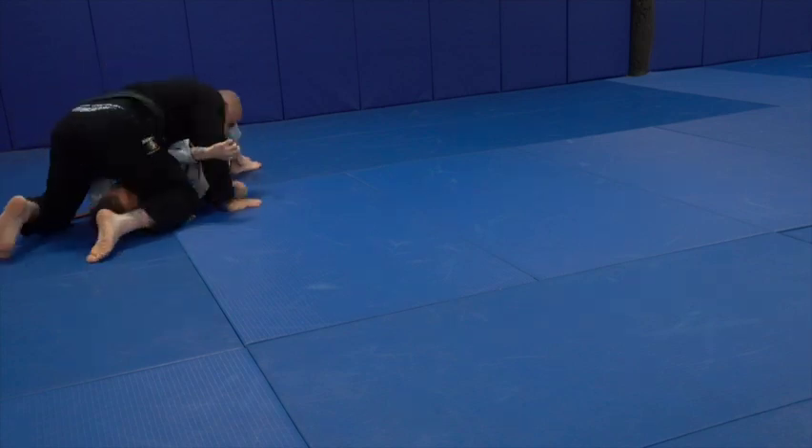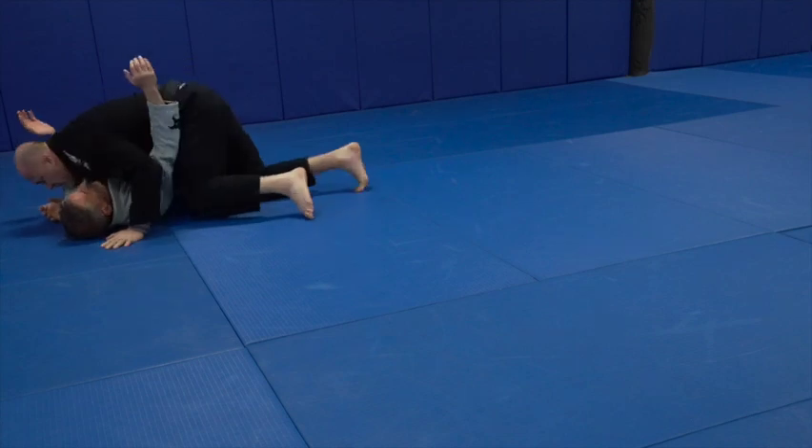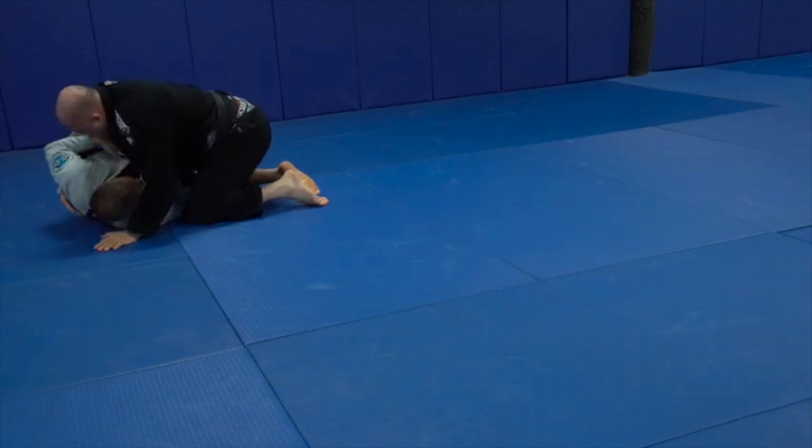One, two, three — okay? One, two, three — okay? When I'm finishing on the side control, move this elbow down. Okay? Keep the hip a little bit, and fight the underhook.